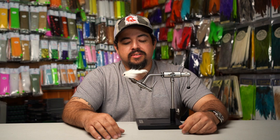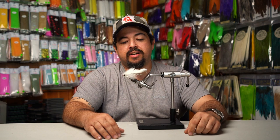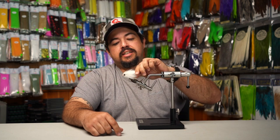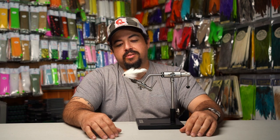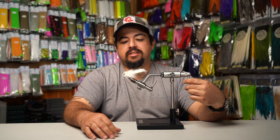Hey guys, this is Michael from The Twisted Fly, and I'm also lead high fiver at Nautilus Reels, which is why I'm wearing this hat. I'm here today to show you how to tie the Tika — a fly I designed to fish snook in the backcountry. White is a very good color to pursue many species, and I've caught everything from peacock bass, largemouth, redfish, and tarpon on this fly. You can get it at the Old Florida Fly Shop.